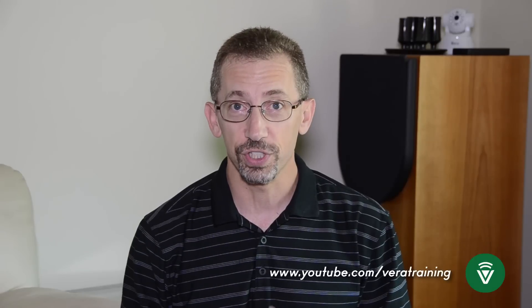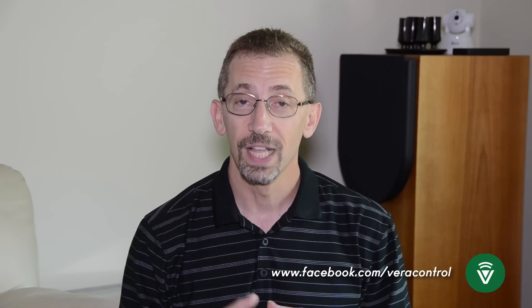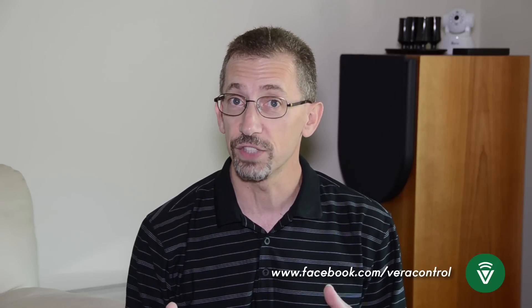I hope this was helpful. Watch for more videos coming soon. If you want to be the first to see them, follow us on YouTube. If you want to be the first to know what's going on at Vera, like us on Facebook. And if there's something you'd like to see in these videos or you have a question, email me at training@getvera.com. And remember, at Vera, it's not about what we can do — it's about what you, our user, no longer have to do.